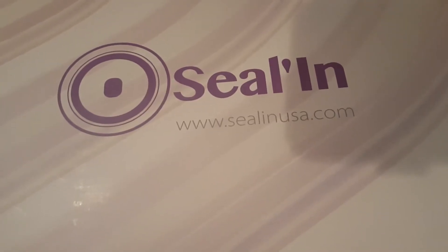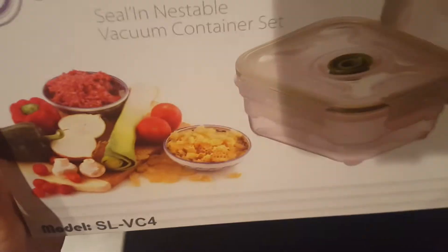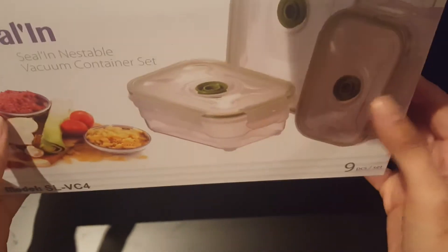Hey everybody, it's Justina. I just wanted to go over the Seal-in USA's Nestable Vacuum Container Sets. Here it is, and it's a nine-piece set. So basically it has four different sized containers and the hand vacuum.